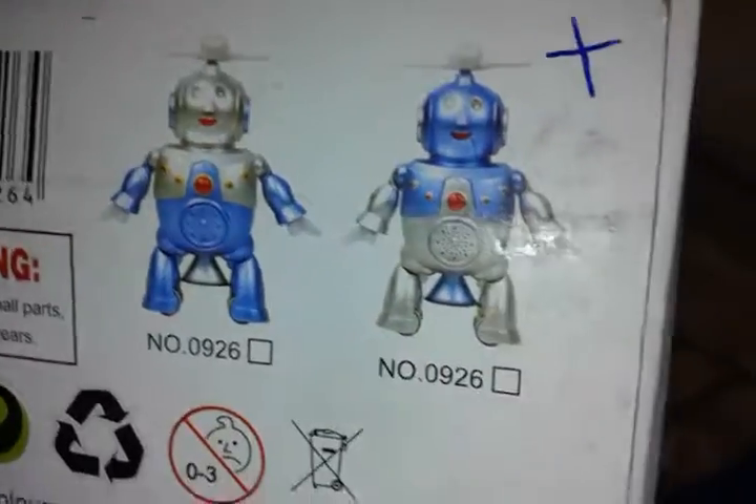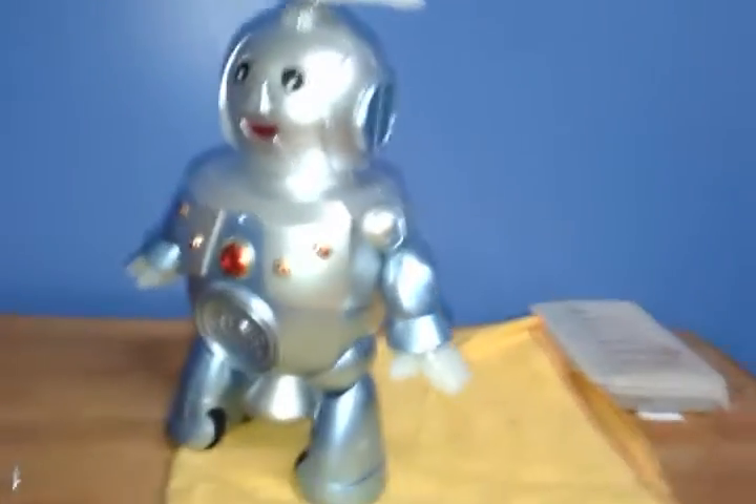Apparently the box was from another robot, because if you guys see, this one has a cross, not this one — pretty much it's this one. So I just don't know if they just messed with it or what.